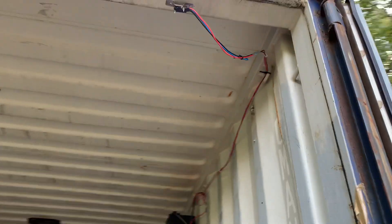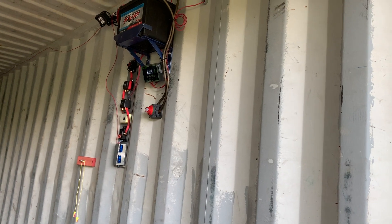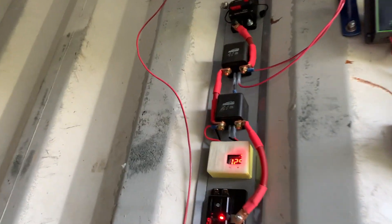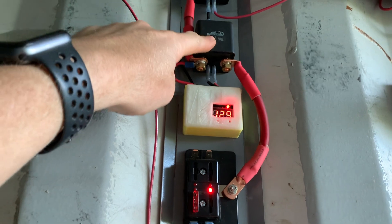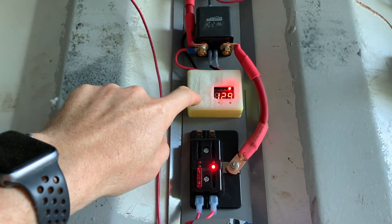That will shut the whole system off — if I touch that, everything shuts off. Door closed: everything off. Door open: everything on.